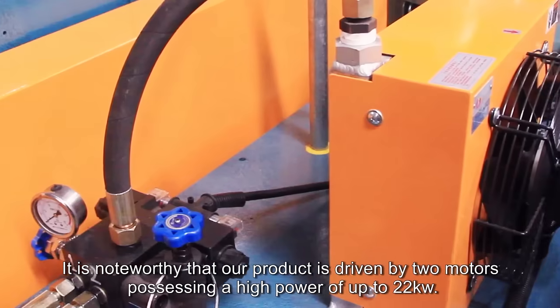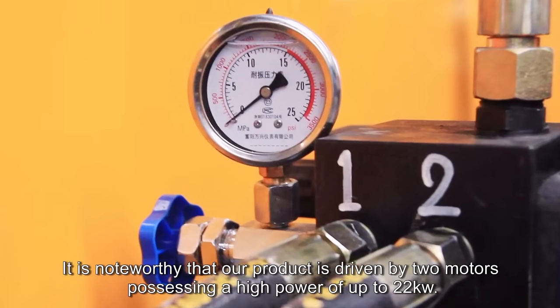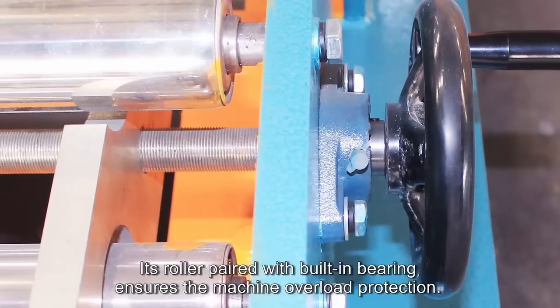It is noteworthy that our product is driven by two motors possessing a high power of up to 22 kilowatts. Its roller paired with built-in bearing ensures the machine overload protection.